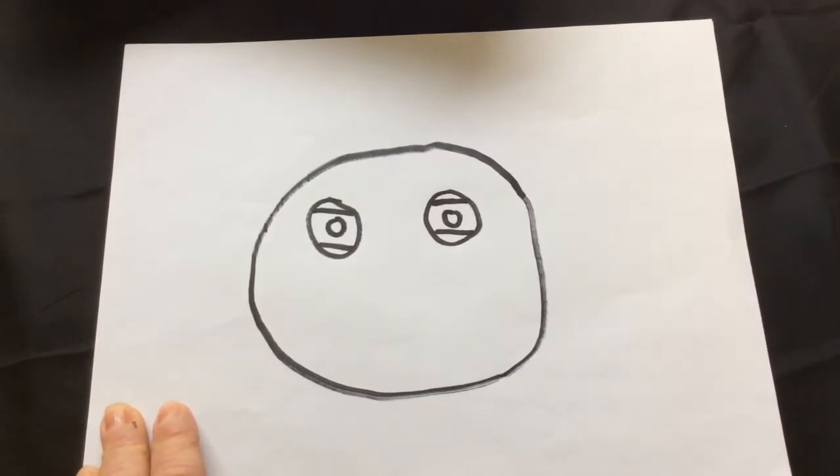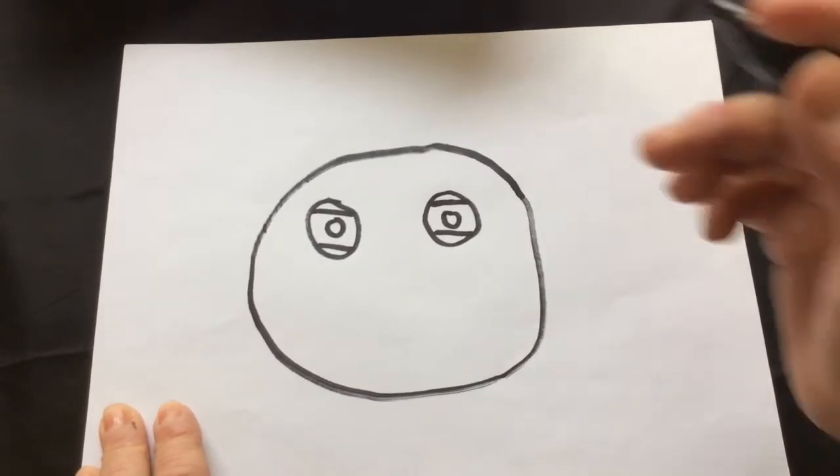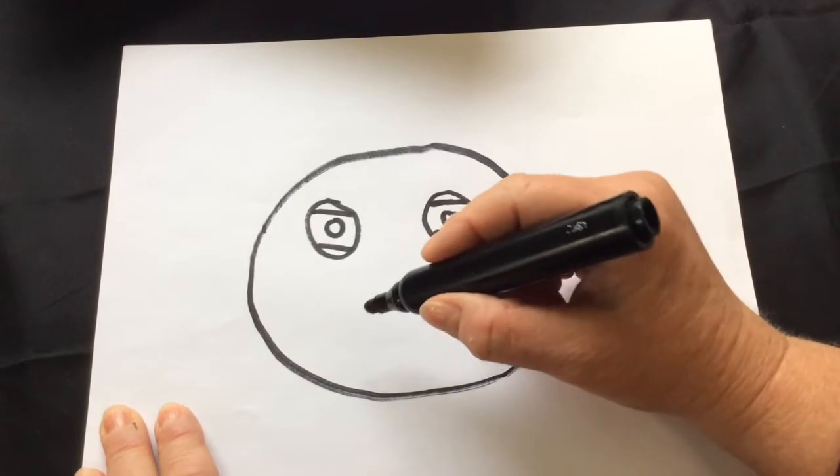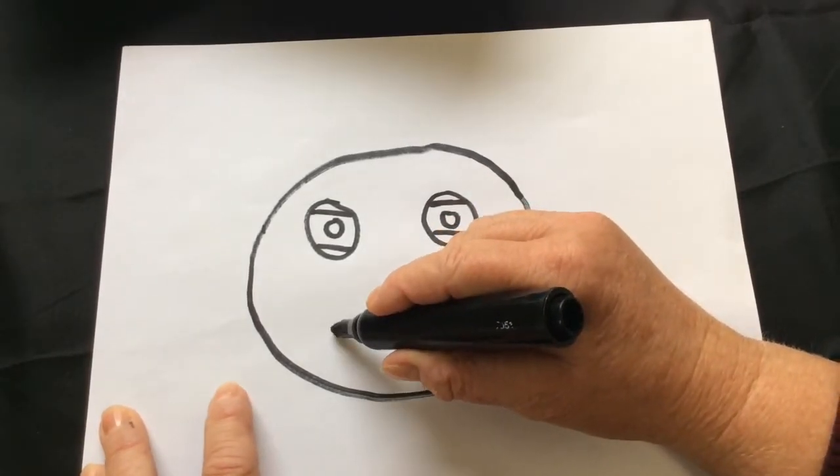He's a sad fish — the pout pout fish — at first in the story at least, because remember he says, 'I am a pout pout fish with a pout pout face, so I spread the dreary wearies all over the place.' So let's give him a sad face.